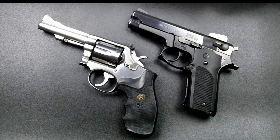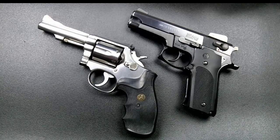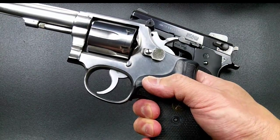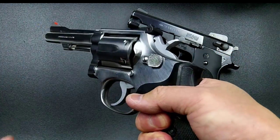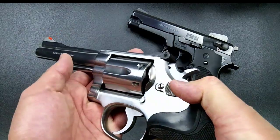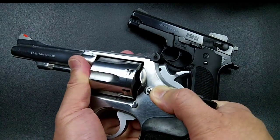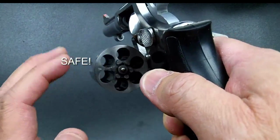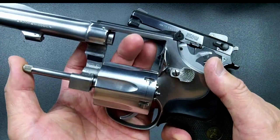Now let's talk about the differences. Before picking up any gun — revolver, semi-auto, or rifle — always do a safety check and assume it's loaded. Keep your finger outside the trigger guard and point the muzzle in a safe direction. For the revolver: depress the cylinder release with your thumb and use your left hand to push out the cylinder. The cylinder has a number of chambers that hold the cartridges matching the caliber of the pistol.